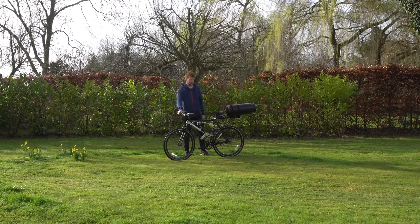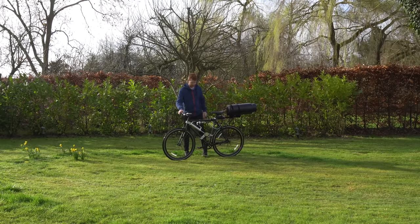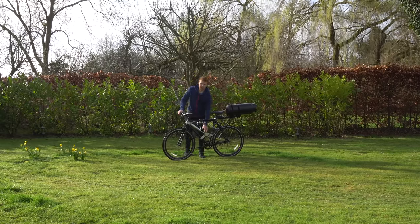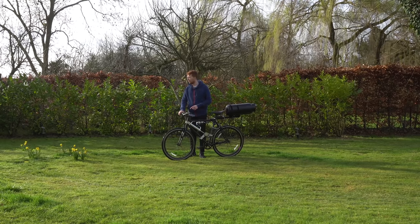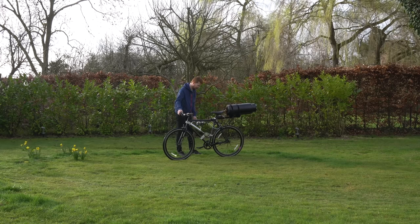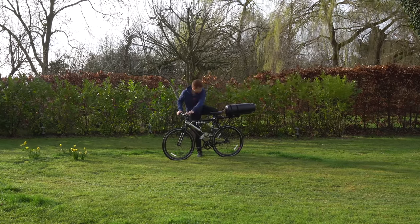I gave the bike a quick test on the grass last night — it was a bit dark and raining so I didn't film it — and nothing happened. The 40-tooth sprocket wasn't creating enough torque to the rear wheel to push me along. I've switched to a 20-tooth sprocket which should theoretically double the torque. I'm regulating the pressure to 50 psi from 80 psi in the tank, and testing on grass first before moving to tarmac.